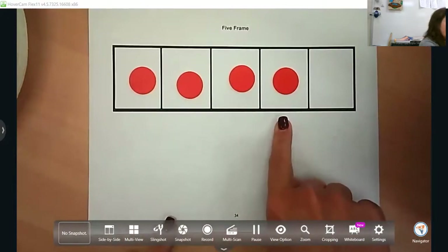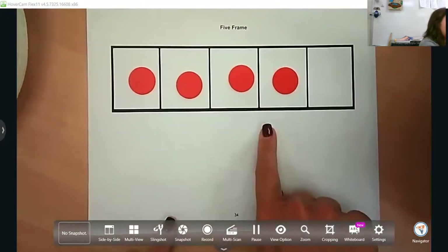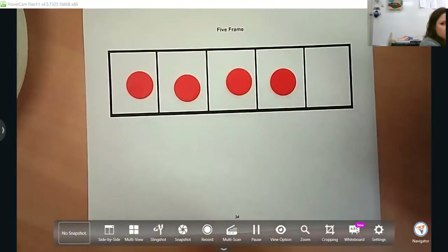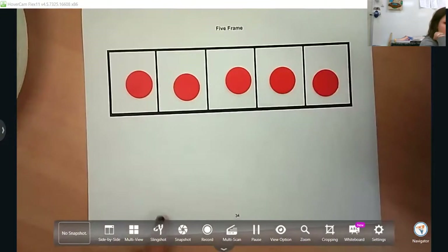That is part of the progression, but we want to get them to just automatically know that four is one more than three, and then you would ask again, what's one more than four? And it would be five.